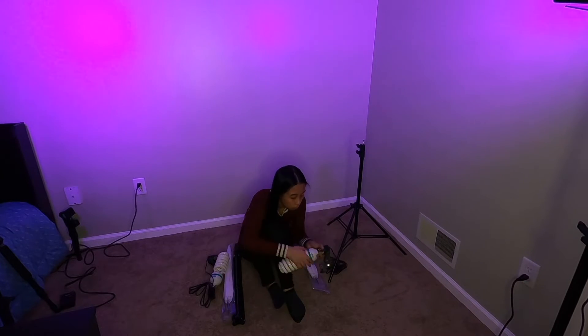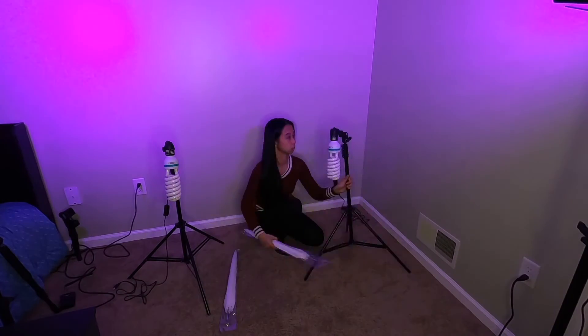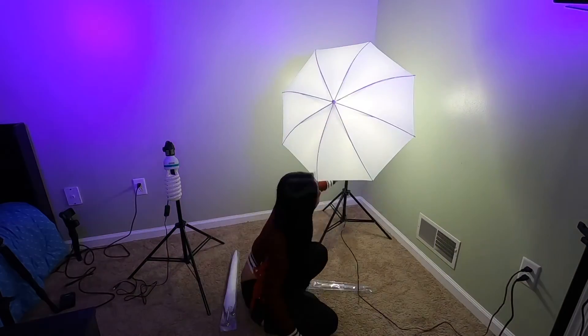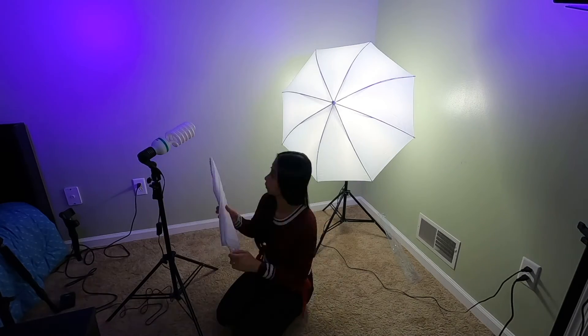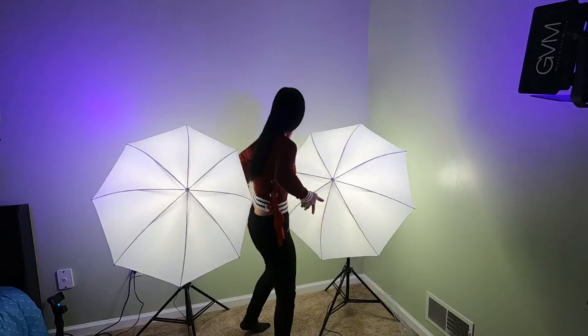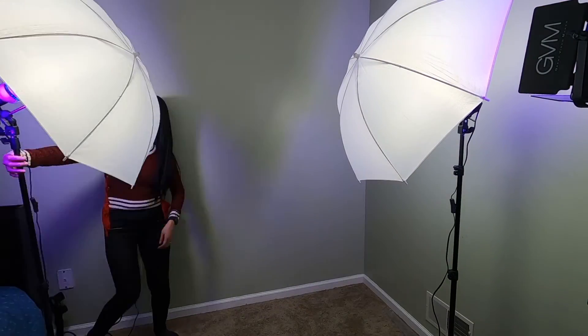Now I'm setting up the umbrella lighting kit. I might not use this right away but in the future I might use this for the backdrop. For now I'm just showing how it is set up — it's easy. I want to show you the effect on my face — what do you think? It looks dark, isn't it? Darker than the softbox.